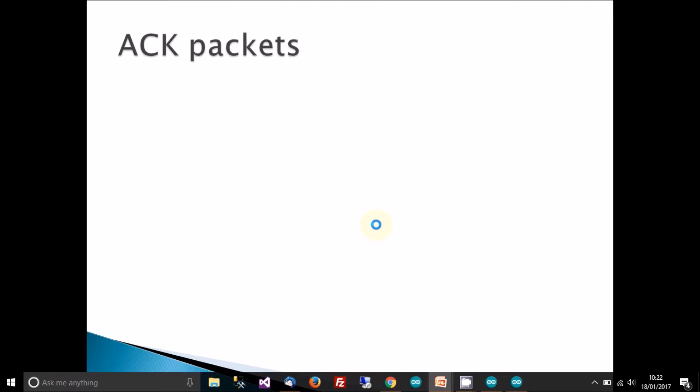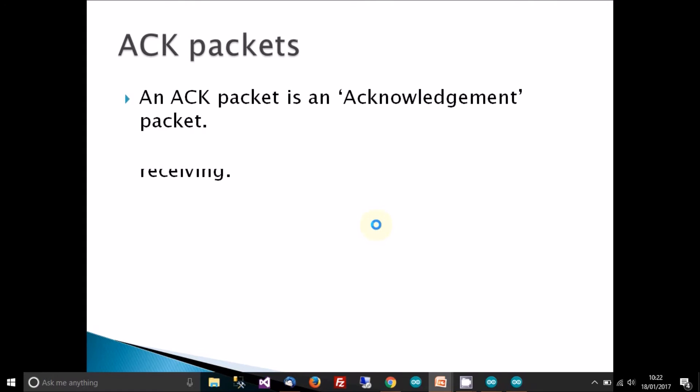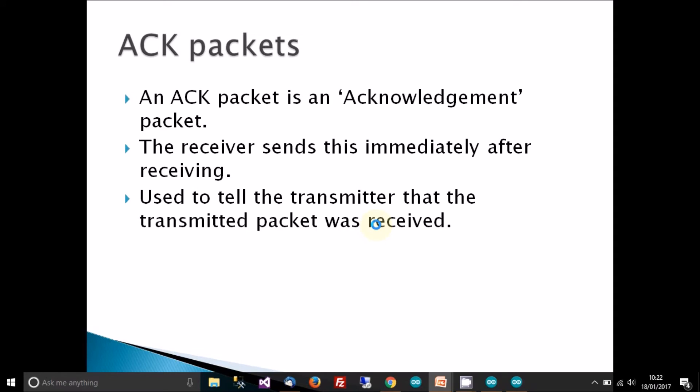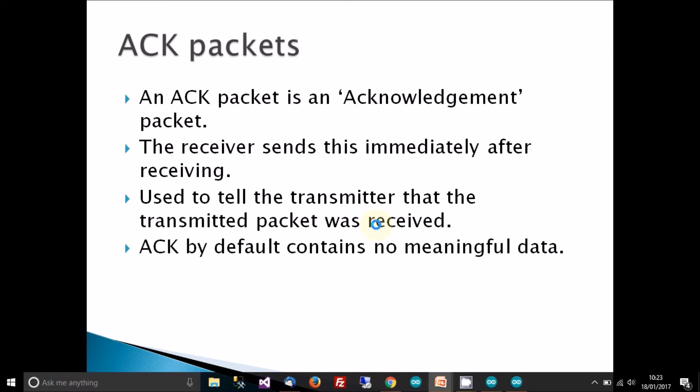This simpler way involves something called an ACK packet — an acknowledgement packet. The receiver sends this acknowledgement packet immediately after it has received something, to tell the transmitter that a transmitted packet was received. So the transmitter transmits a message, and the receiver sends a message back saying 'I've got that data' — that's the ACK packet.